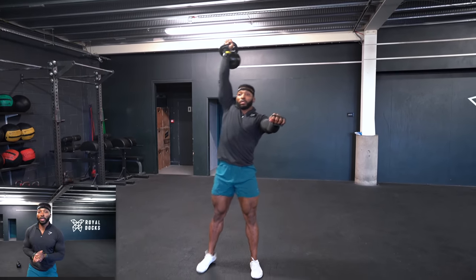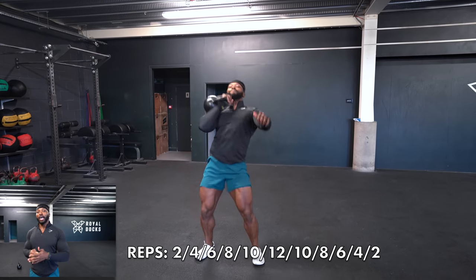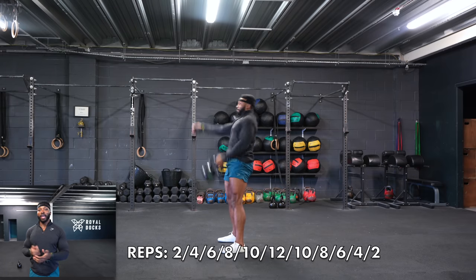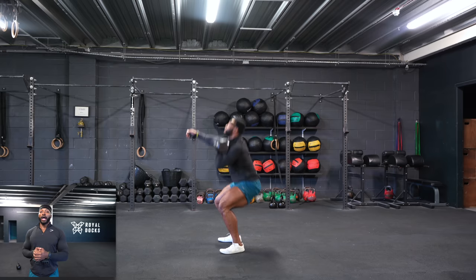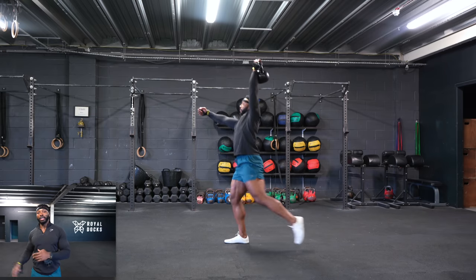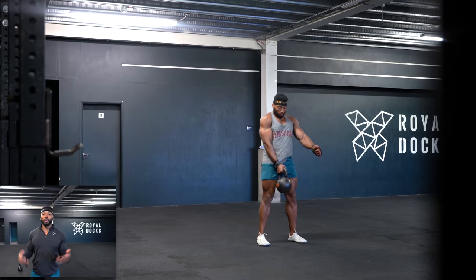The idea of this workout is we're going to start at 2, then 4, 6, 8, 10, 12 reps, and then back down to 10, 8, 6, 4, 2 reps. The idea is you do the two reps on one side, then repeat on the other side, then four on each side, and so on — you get the idea.